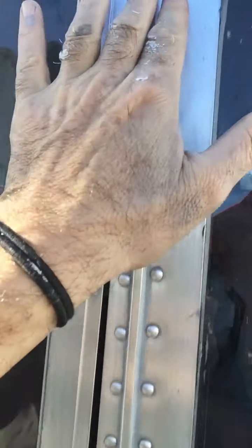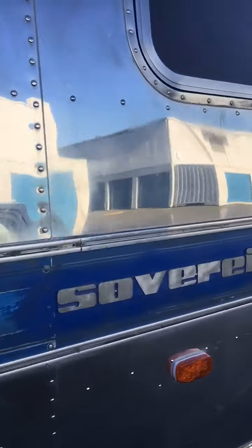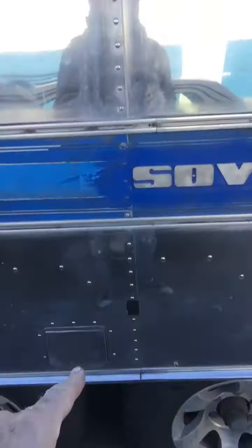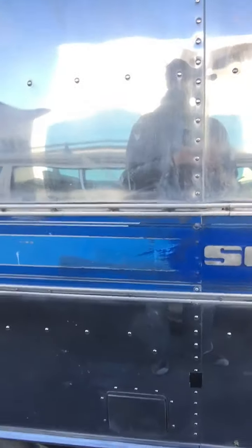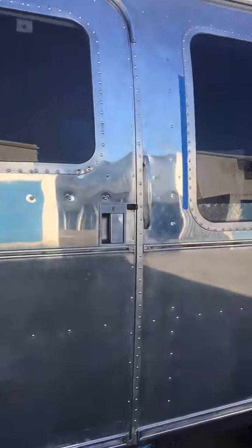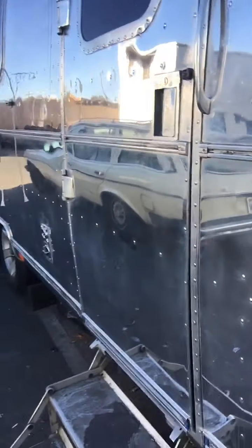That way I'm pretty much guaranteed not to have any leak issues. Even the window area — I go over it very meticulously to make sure there's no leak potential. After polishing, I've done the same sealing treatment on the awning. She looked fabulous after polishing, but then you have to go back in and seal it.